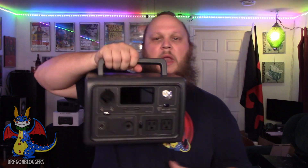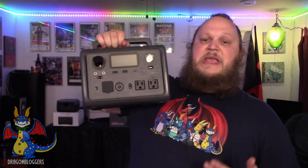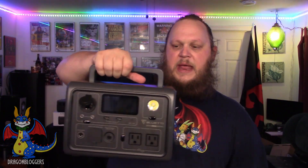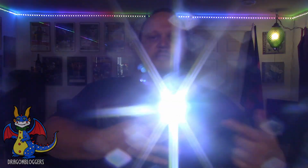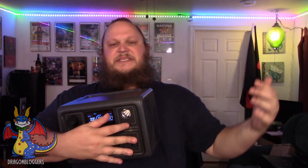It also features a USB-C port that puts out up to 100 watts. The Bluetti EB3A is a pretty lightweight device. It's easy to carry in one hand, and it has an emergency light on the front that only draws one watt. You can turn the light on one watt low, two watts high, and the emergency light also features an SOS mode if you need to signal someone in case of an emergency.